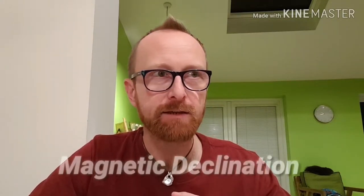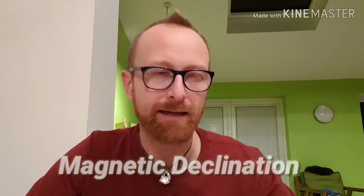Hey guys, Carl here, Find Your Adventure. We're going to cover a new basics video — a really important one. It is based around magnetic declination, and that's the adjustment you need to make to your compass bearing once you've set it using your map. The reason we do that is because your little needle on your compass points towards magnetic north.